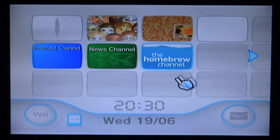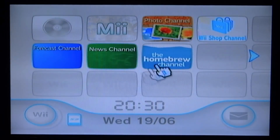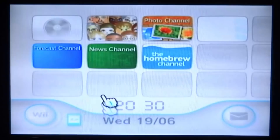Once you have got your Wii connected to your Wi-Fi, get your Wii's SD card, disconnect it and connect it into your computer. You must also already have the Homebrew Channel — that's all I've got on my Wii. If you've got this, then you're ready to install the custom firmware.